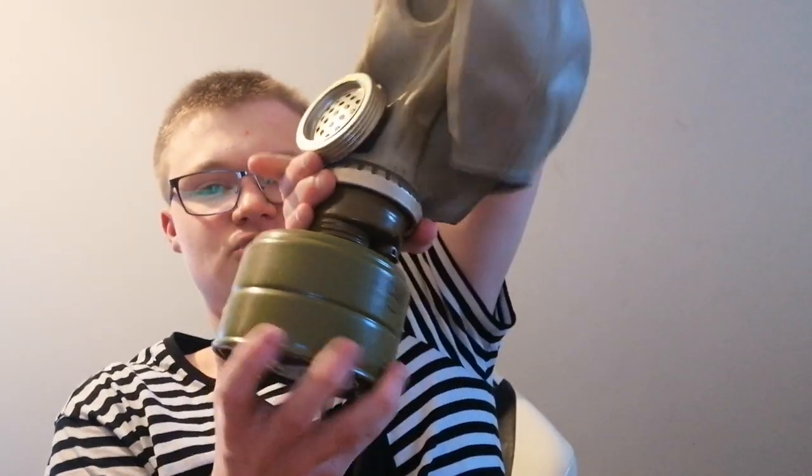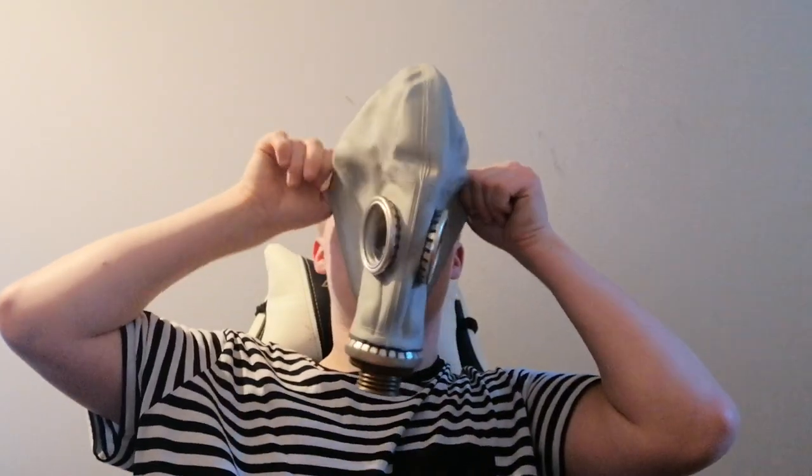I wouldn't use the filter though, because it's filled with asbestos. Let me take it off again so I can test the masks themselves. First I will be showing the GP-5.